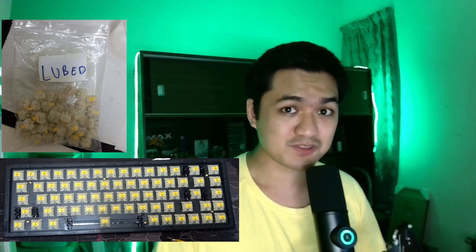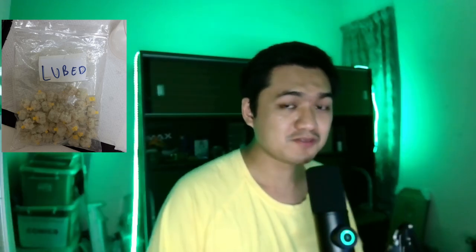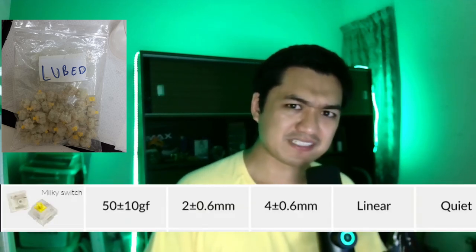To lube 70 switches — yes, 70 switches, that's why my hands have arthritis now — we are going to be lubing Gateron Milky Yellow switches because they are one of the best budget linear switches. We're going to be using Krytox 205 grade 0 because it is one of the most standard lubes that everyone uses.